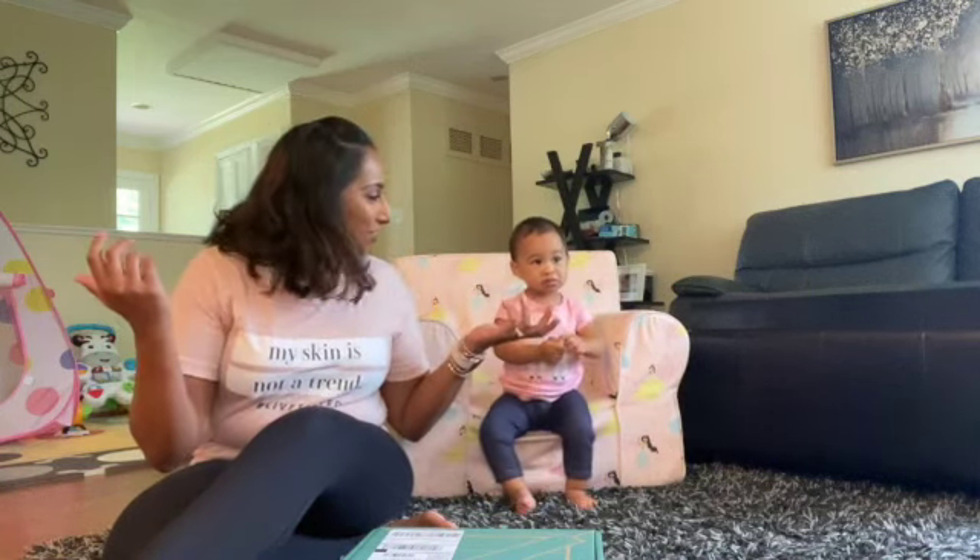Hi, this is Alicia and welcome back to my channel. Today, as you see, I'm in a different location.